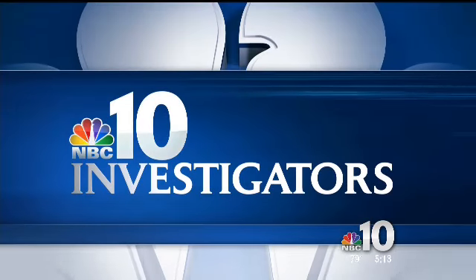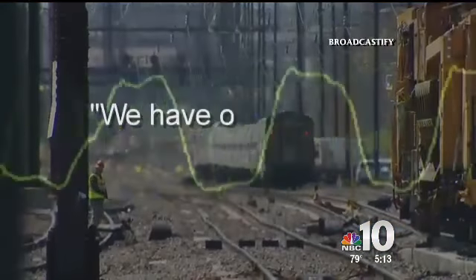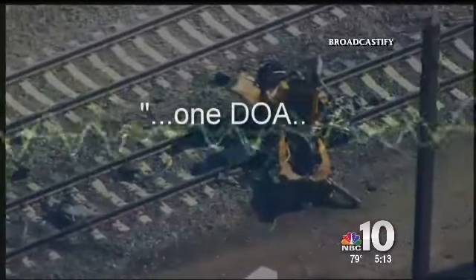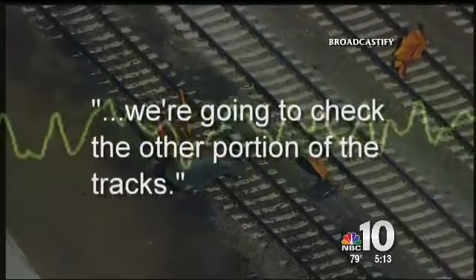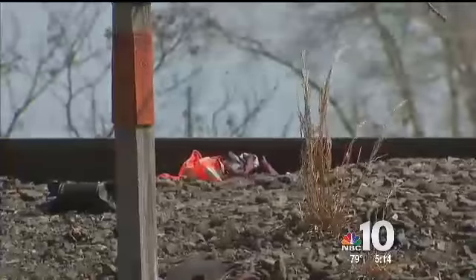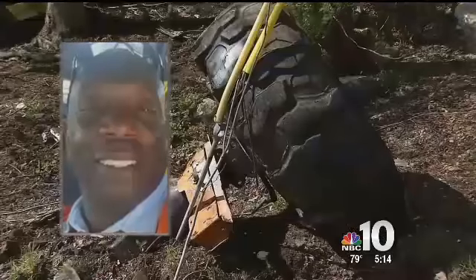Here's investigative reporter Mitch Blocker. We have one level three walking wounded, one DLA. We're going to now check the other portion of the track. Amtrak 89 was going 106 miles per hour when it hit a backhoe near Chester, killing two maintenance workers. Joe Carter was one of them.